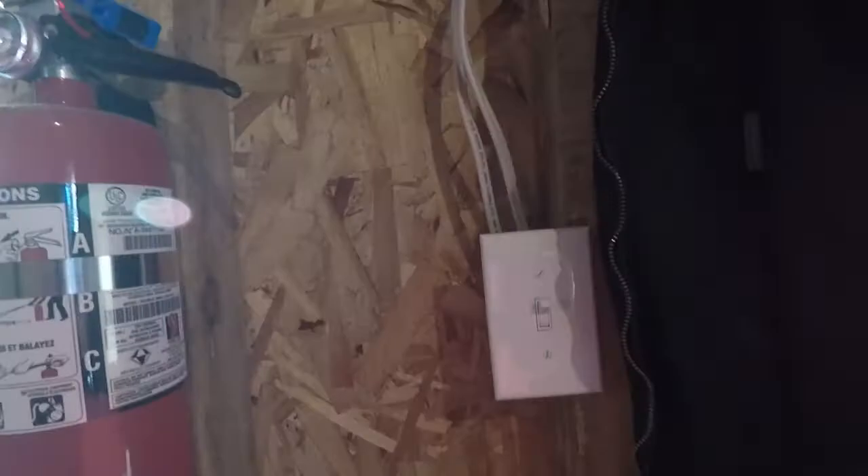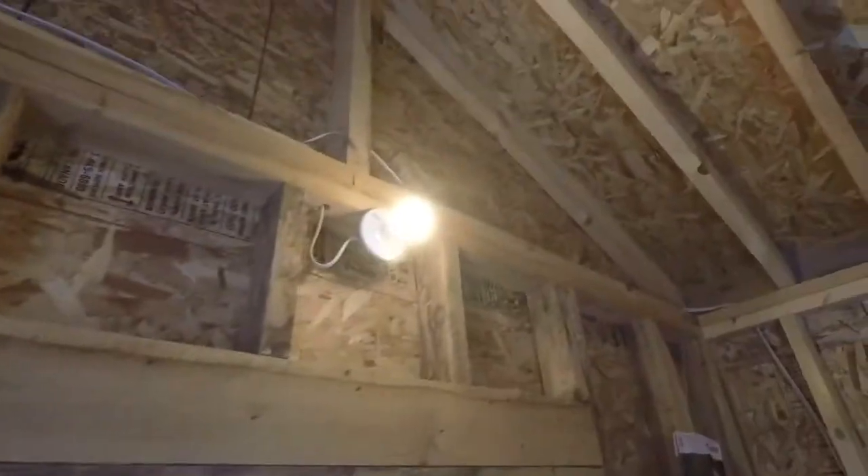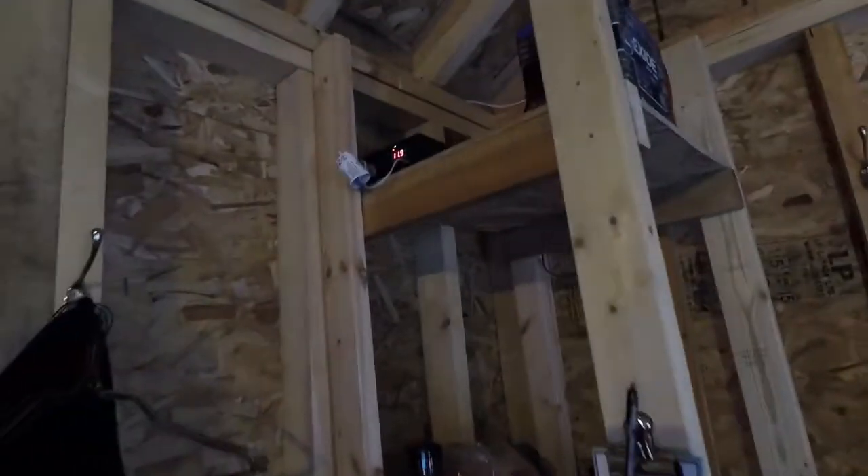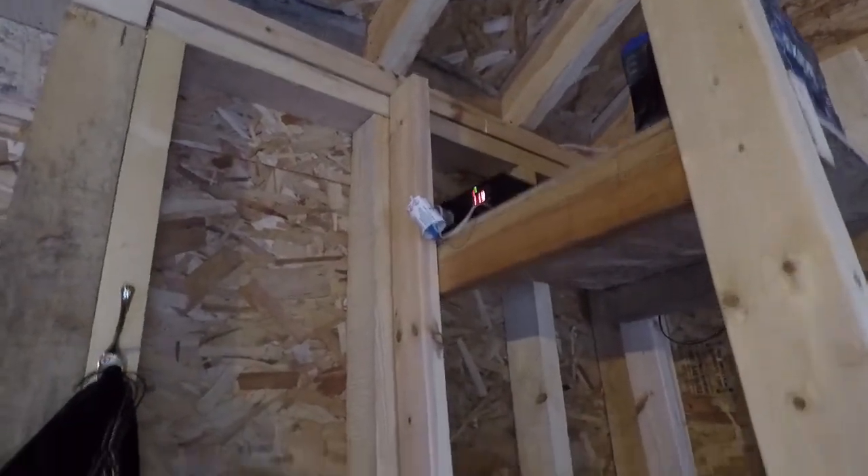A light switch back here controls the light — going to put another light in over here eventually. For my outlet I just have an extension cord going down, and in here I have two boxes: one for plugins, one for lights. Nothing complex — try to keep it as simple as possible, just like your house. I have two outlets, one light for now, and one light switch.